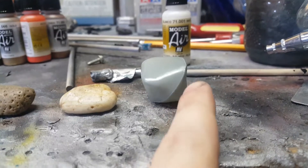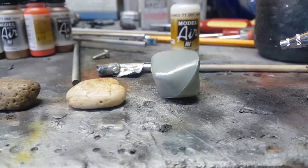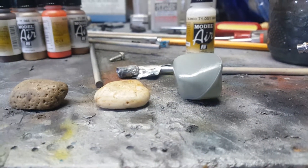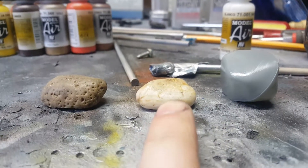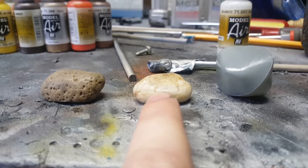Over here we have Walther's 1:87 scale model rock. As you can see I've already glued the two halves together of the kit, so it's ready to do some weathering and make it look realistic. This is a real rock that I happen to have taken from outside just for comparison.